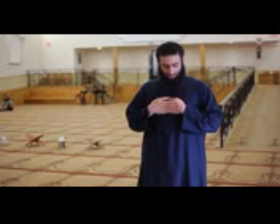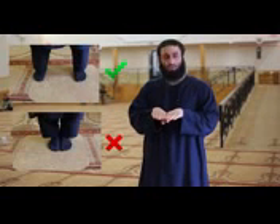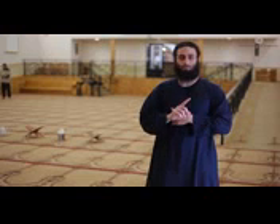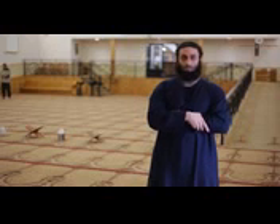The position in which one places their feet, whether male or female, is the same. A common mistake that women make is placing their hands on the chest area like this — there is nothing authentically reported that states a woman should place her hands this way. The same applies to the feet, where they place the feet together. Another misconception is trying to combine both holding the wrist and the forearm simultaneously — which is incorrect. You should either hold the wrist or hold the forearm.